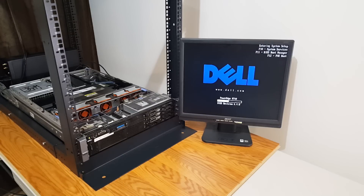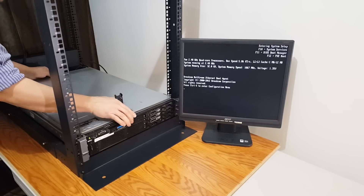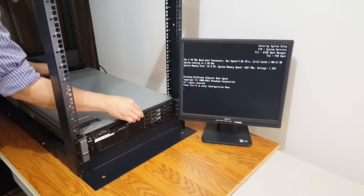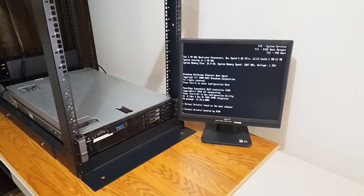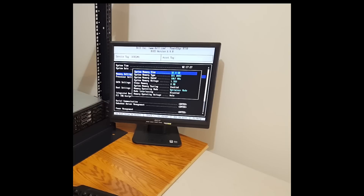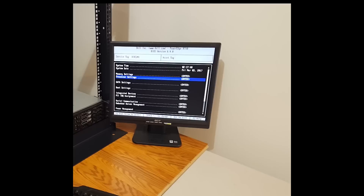Let's go into the BIOS. Alright, we can see the 32 gigs of RAM at 1067 MHz, and here are our processors at 2.4 GHz each.